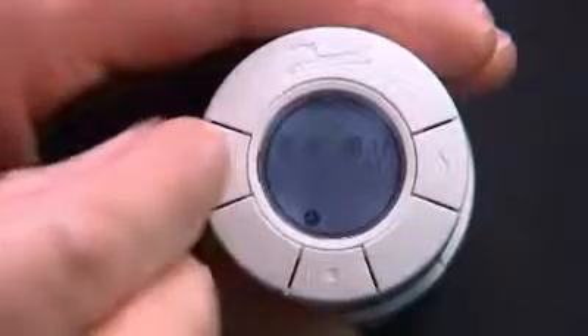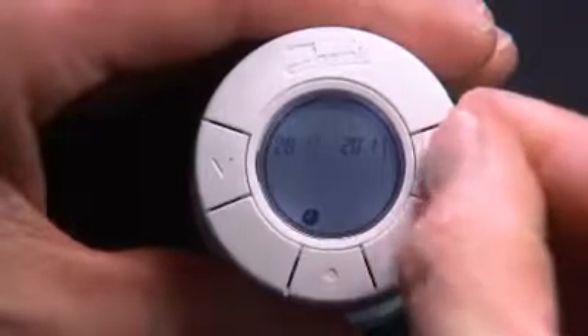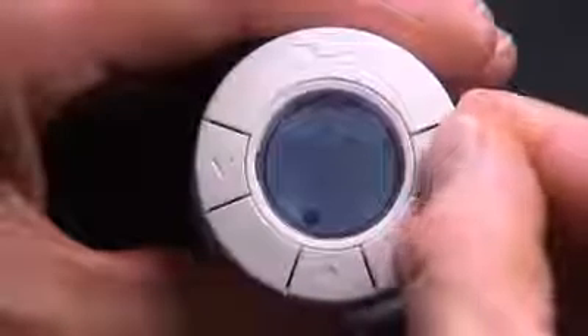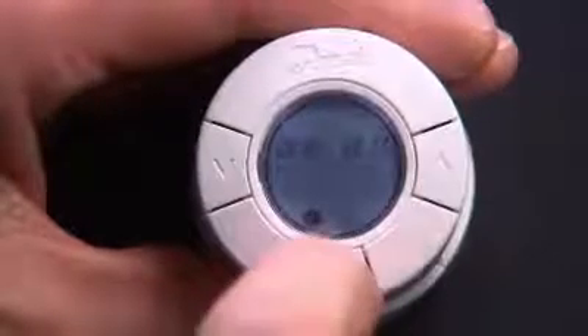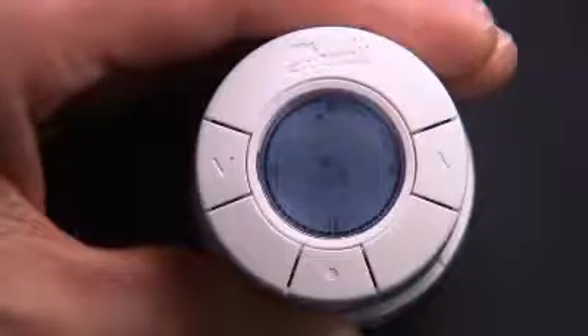Set the date using the arrows and press the middle button. When the tick flashes on the display, press the middle button to confirm your settings.